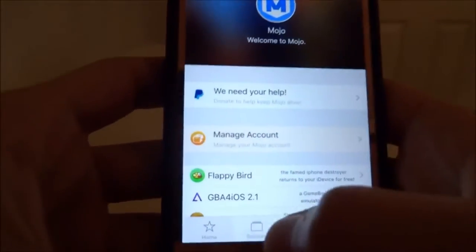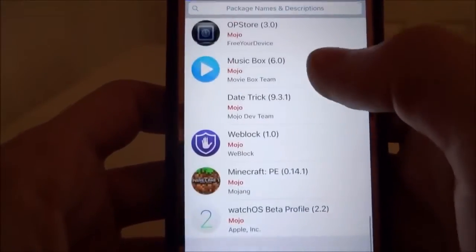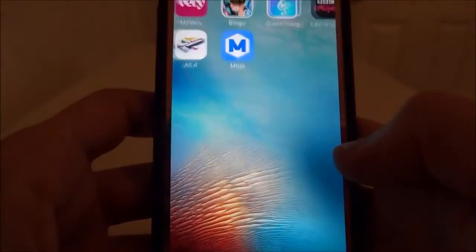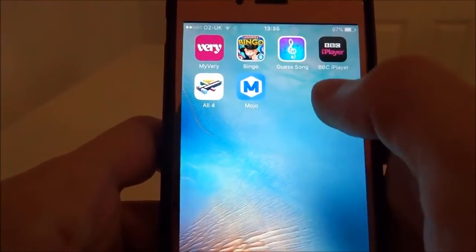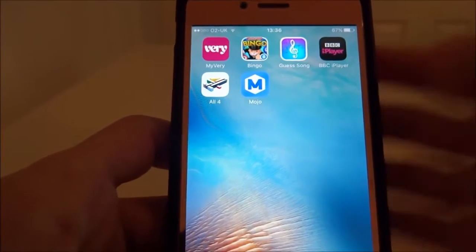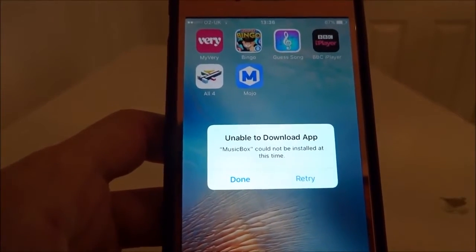Let's go over it again. I've deleted it. Go to Sources, main repo, and scroll all the way down. Go to Music Box and install. See, it's not there — there is no app. You can see it loading. This is the glitch — the other side of the glitch I was talking about, and here's how to fix it.